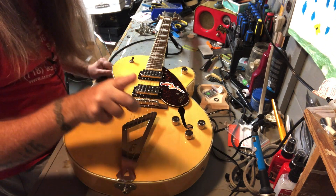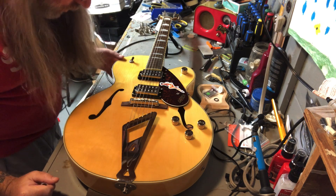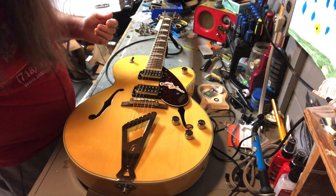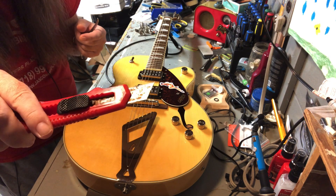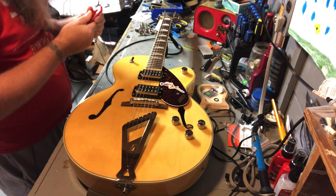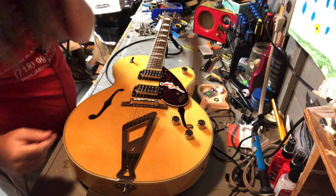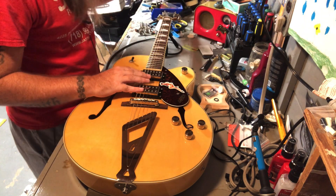Hey folks, Ben here. This is a Gretsch 2420 - I really should be able to remember that, but I never do. I've only owned it for about a year and a half. Anyway, it needs a restring and I don't know, it's been a long time, so I figured we'll give it a brief second.